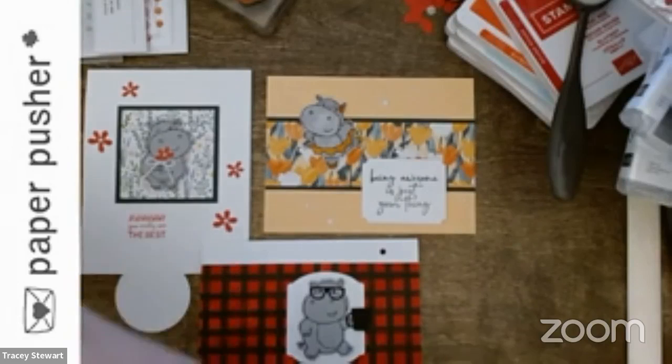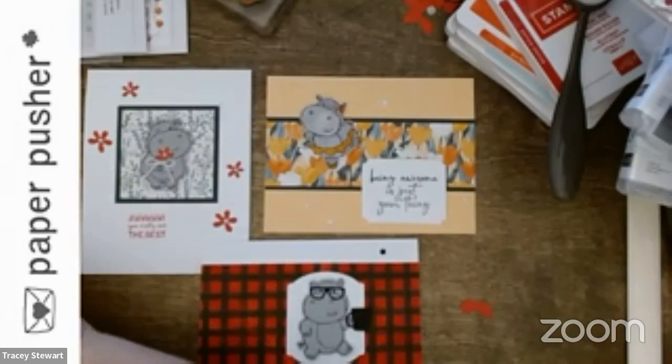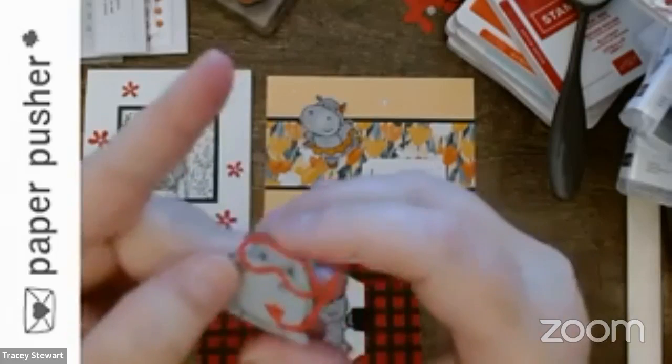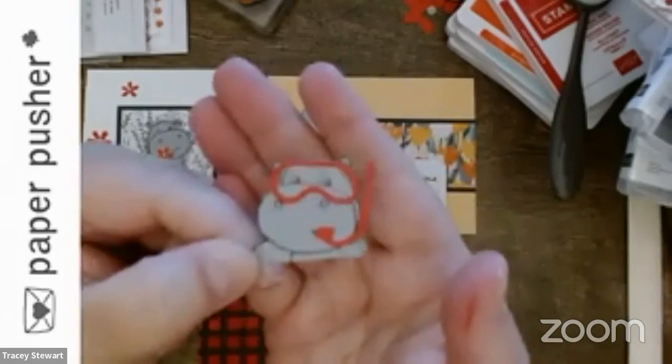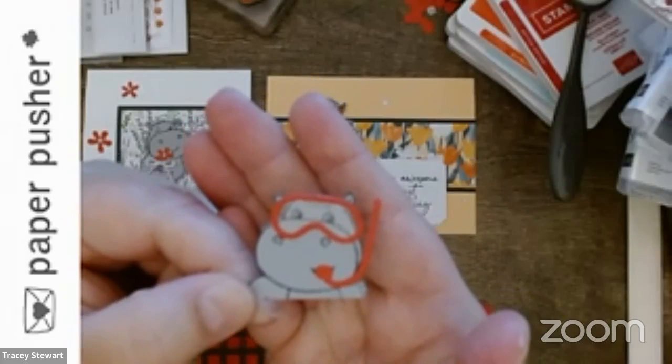I can use it on my partially made piece — this is part of the sampler work. A trick: you don't need to stamp the entire hippo. She just needs to be popping out of the water, so I only stamped the arms-up pose on this hippo.